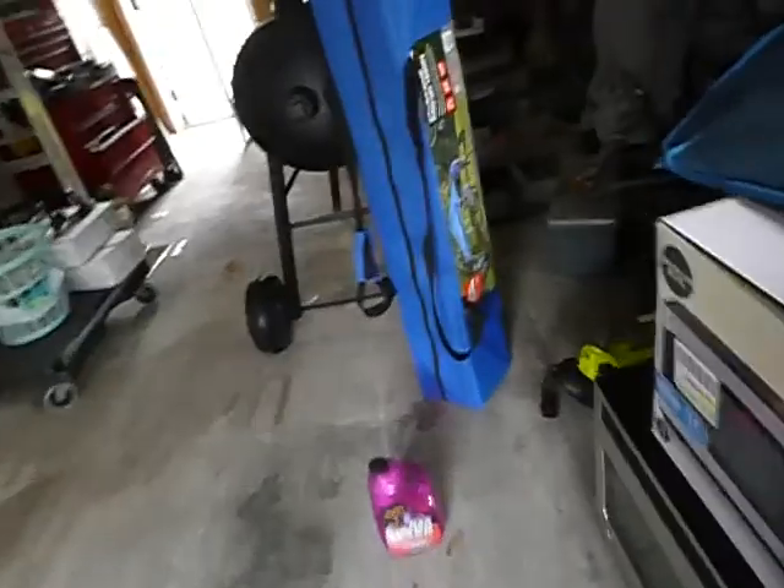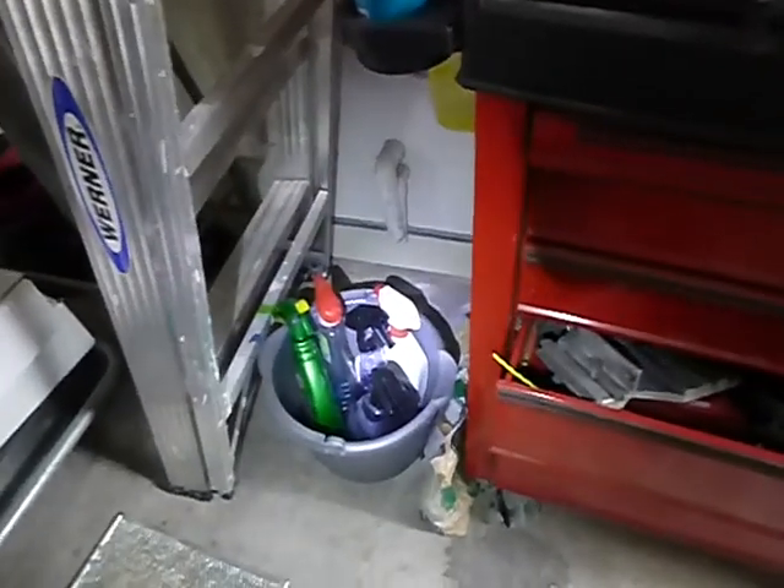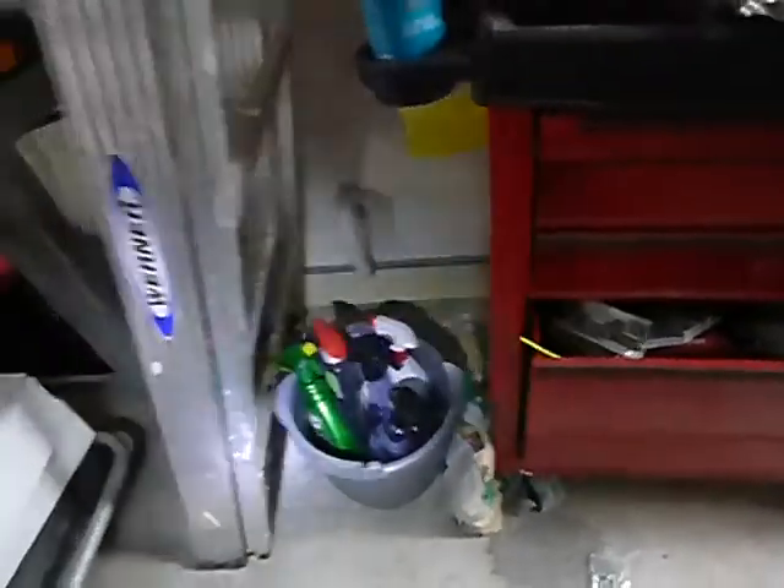The water heater discharges and probably discharges in the garage, which is a living space now. Also, the safety pan — the heights are okay, but they do not discharge to the exterior.